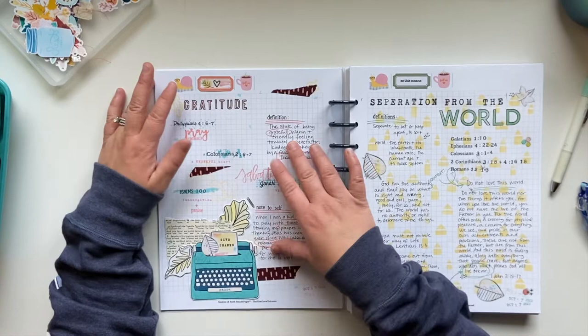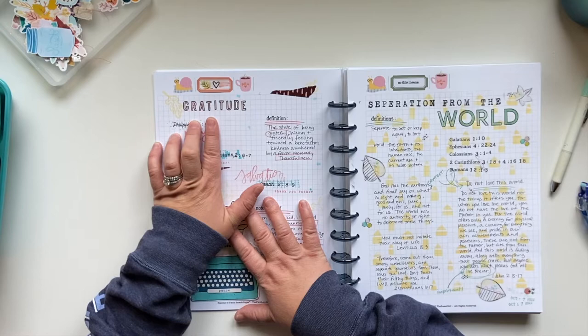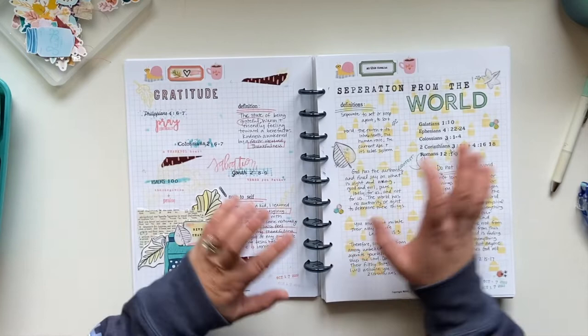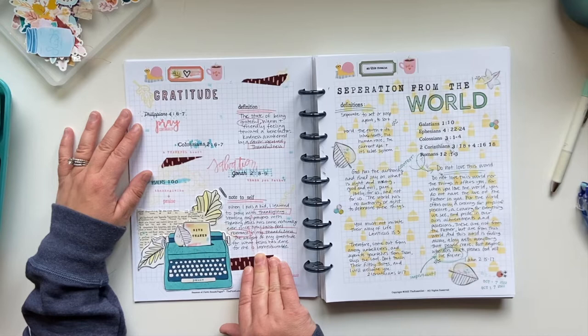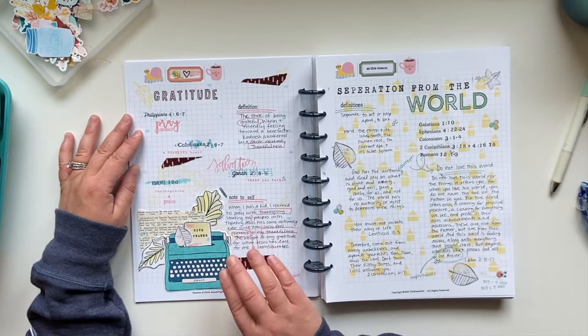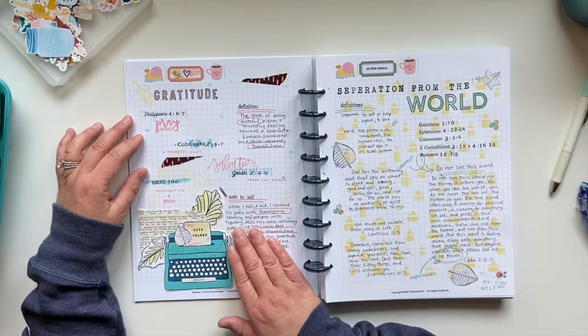So what I've done is kind of started it as if I'm doing a word study. I've gone in and pulled out the word 'gratitude' and defined it. I've also listed for quick reference the different scriptures I'm going to be doing later in the book. Each page has been a little bit different. For example, here I wrote basically a note to myself — I kind of summed up a memory of mine as a little kid, remembering being taught to always start prayer with Thanksgiving, and that has stuck with me my whole life.